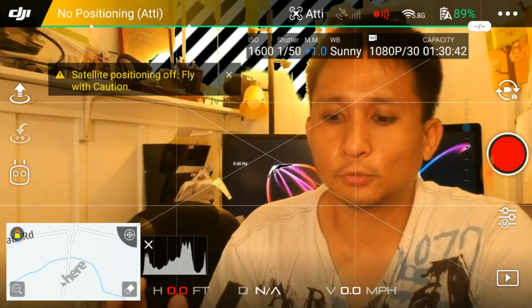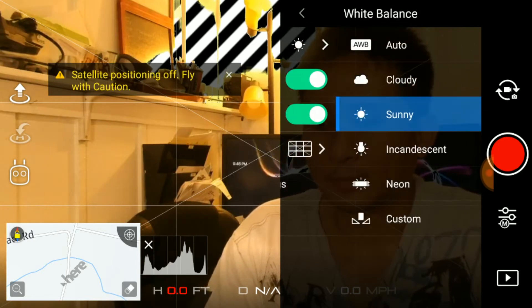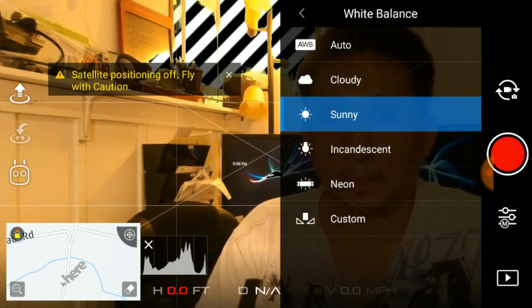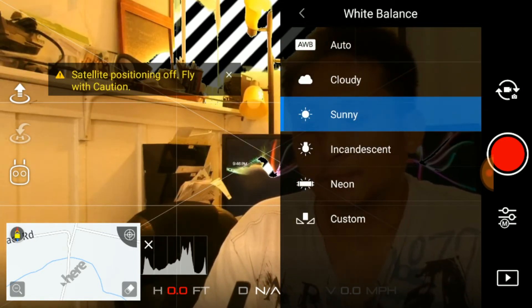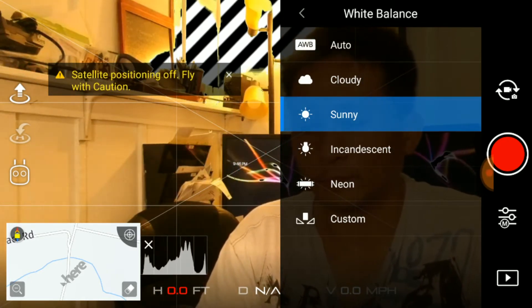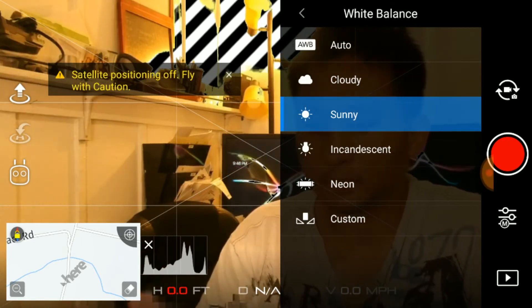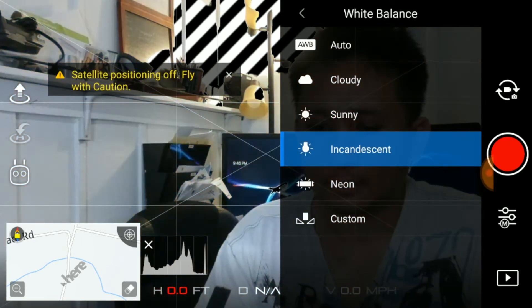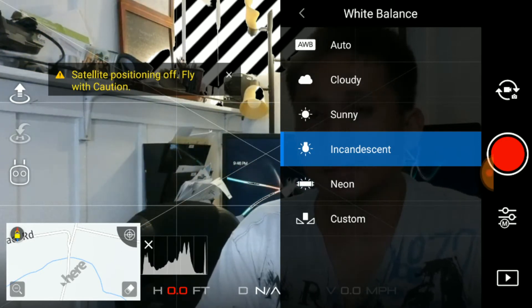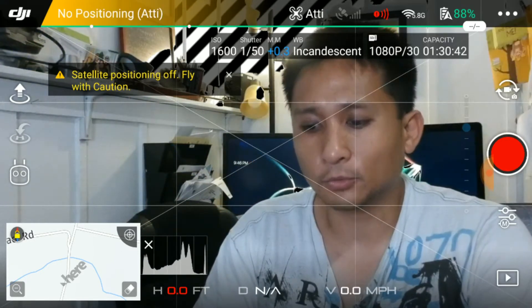If you use the indoor setting outside it's going to look off — you want to change it to match the setting you're actually in. If you don't, you get some kind of incorrect color cast. Incandescent, meaning tungsten — your standard light bulbs — let's click on that. Since most of my lights are warm, that's probably the best setting to use indoors if I do an indoor flight.